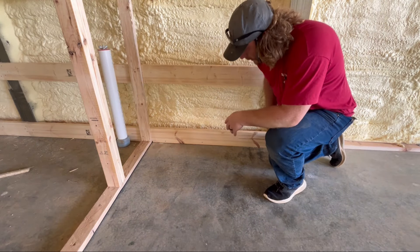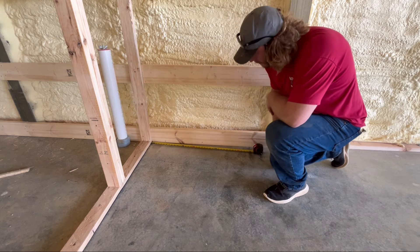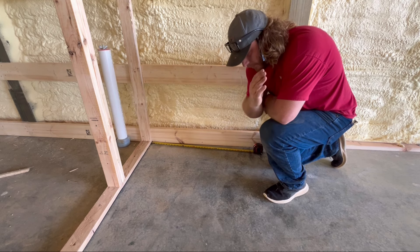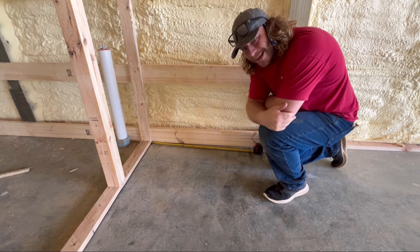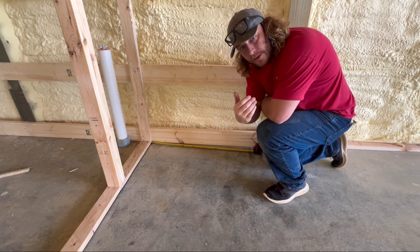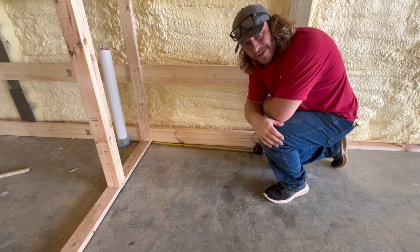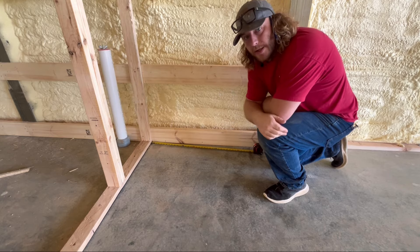The basic width of our stairs is going to be 36 inches, so three foot. We've got that marked out on the floor for my exterior stud wall. We're going to do three stair stringers. As far as where my landing is going to be, I'm going to map out my stringers first, then set up at least one stringer up onto the wall to see where it's going to land, and that'll tell me exactly where I need to put my landing up top.